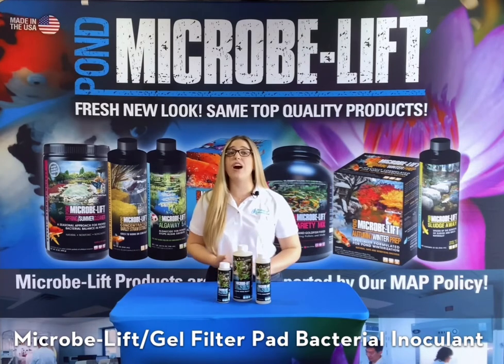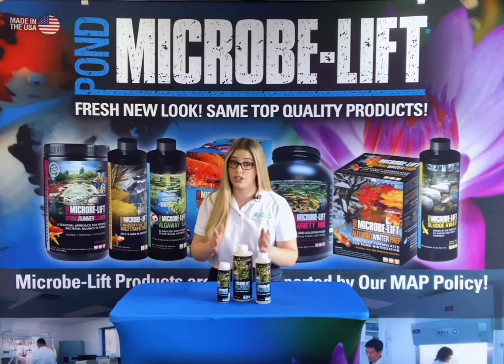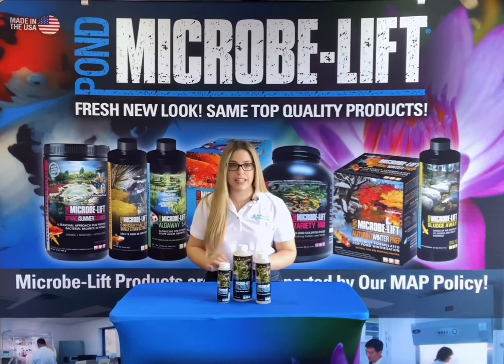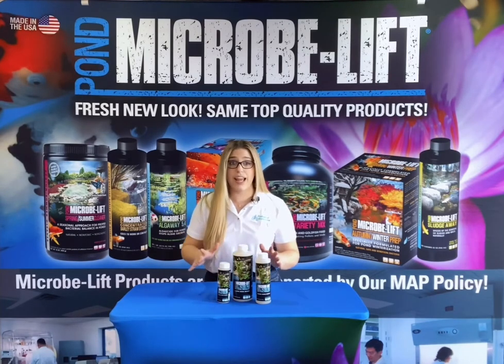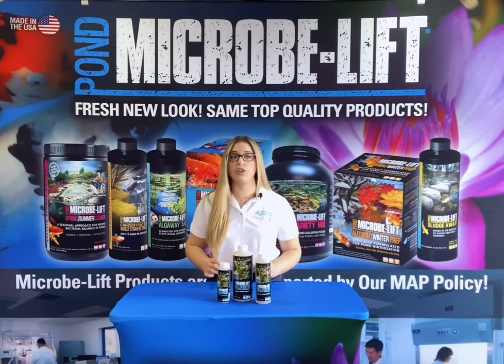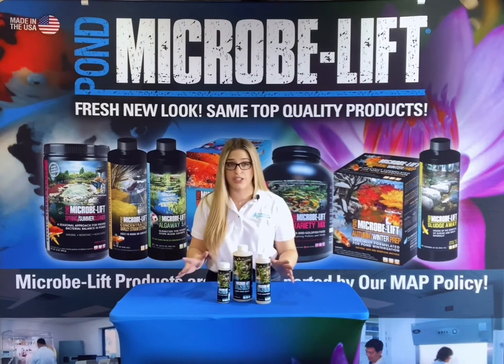The Microblift Gel gives you the opportunity to instantly put the beneficial bacteria onto your filter and skimmer pads right where you want them. The gel will quickly attach to and populate any filter media. It helps to establish denitrification in the filter as well, which can lower nitrate levels in the pond and reduce the frequency of water changes — a big time and money saver.